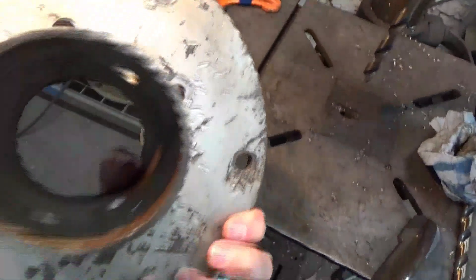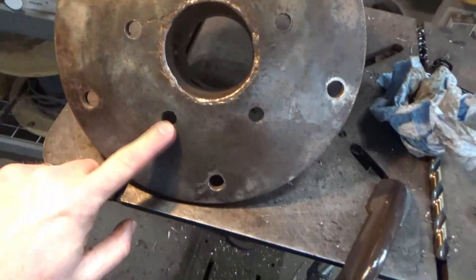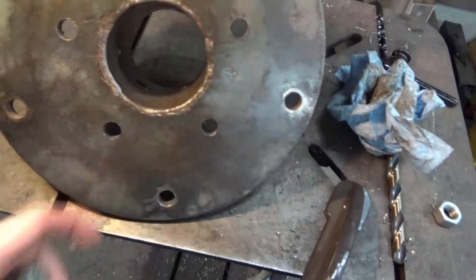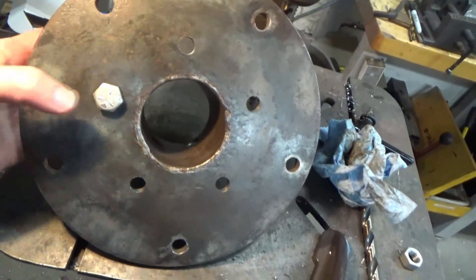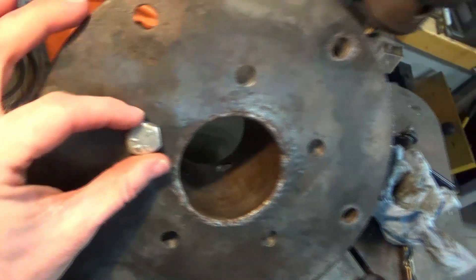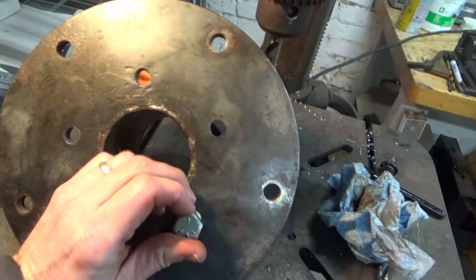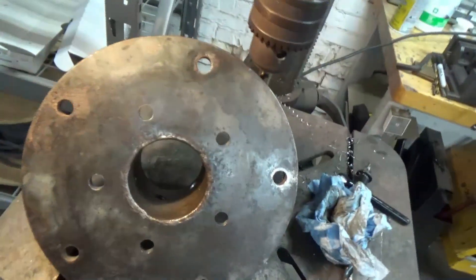Well, we got it all cleaned up — looks like everything drilled through alright. This side is pretty nice and clean. There's a slight little burr in there but we'll get that cleaned up. Let's verify that a half-inch bolt will go through there — it's good and snug. So as long as they're good and plumb, which I think they are, I think this will be a success.